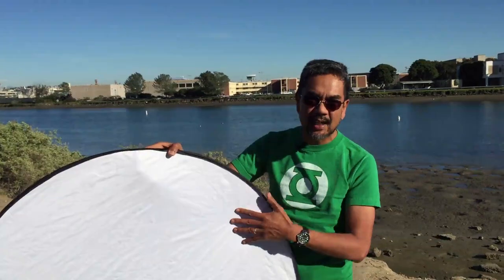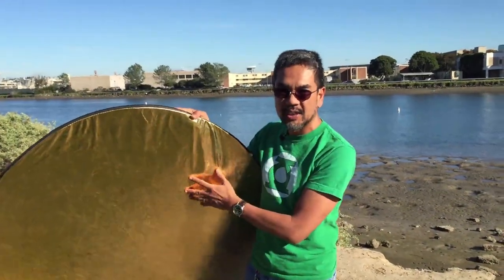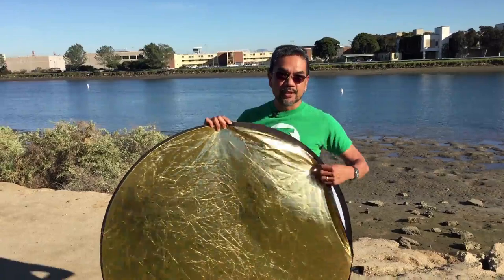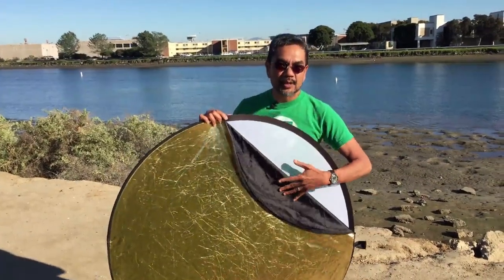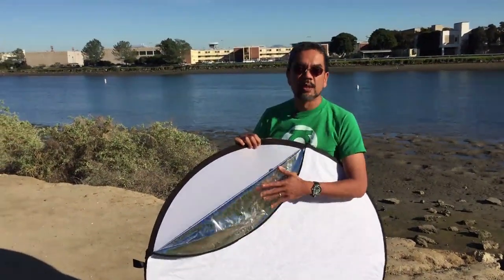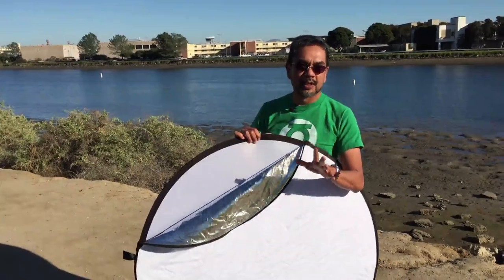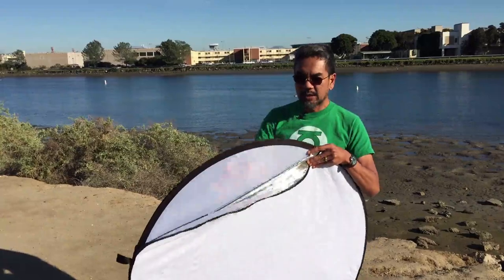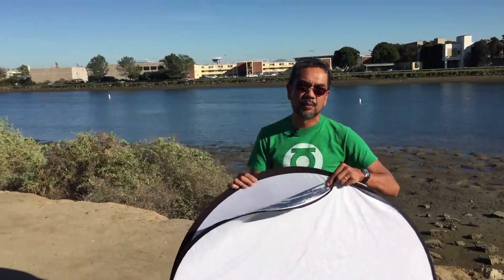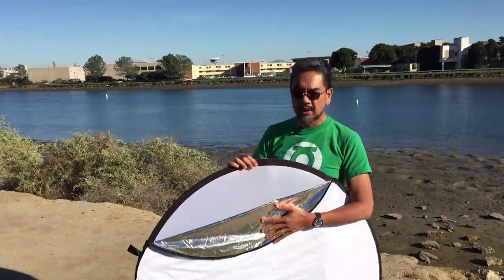It's called a five-in-one reflector, and the reason is because there are actually five uses of it. There's a white side and a gold side, as you can see here. But this thing is actually in a sleeve, and if you unzip it, on the inside of the gold side there's a black material, and on the other side of what would be the white side, you can see there's a silver material. The fifth use is the translucent side — light will actually somewhat come through it.